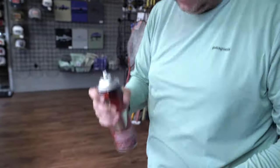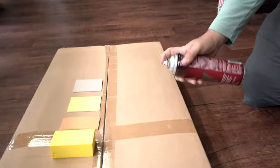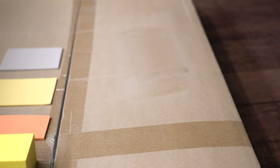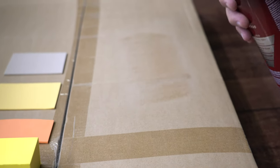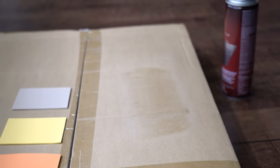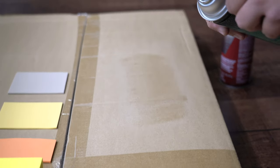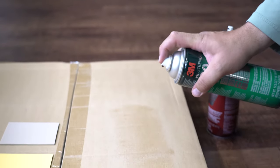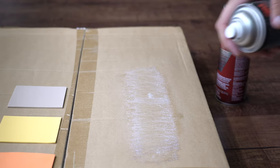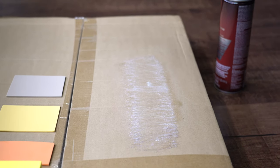Just to show you the consistencies — the 777, if I shake it and spray a little bit of adhesive, you can see it lays down nice and smooth and clear. This is the one I'm gonna use in this video. But if you use the 90, you can see it's got a bigger cap — it's just fat. It's a more stringy, thick material.